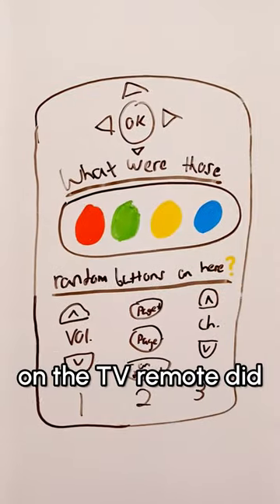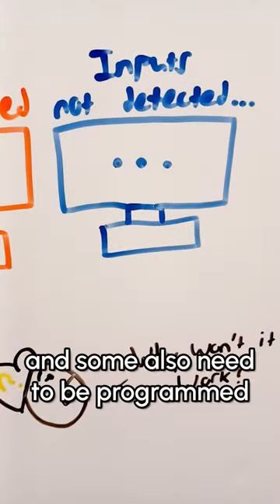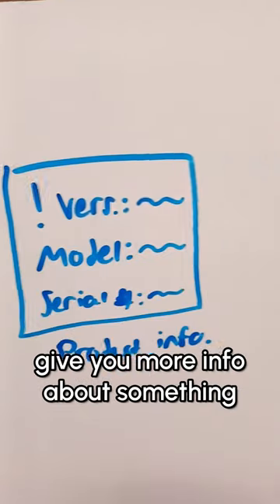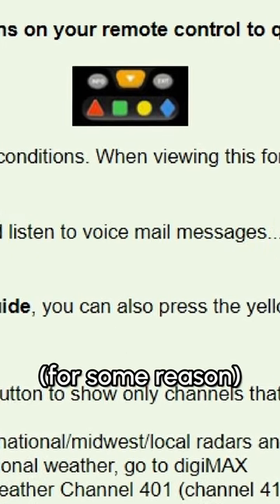Did you ever think about what those color buttons on the TV remote did when you were a kid? Well, it depends on the TV you were using. Nowadays most won't support it and some also need to be programmed, but the ones that do work can do stuff like switch your TV input, give you more info about something, and this one can even let you listen to your voicemail messages for some reason.